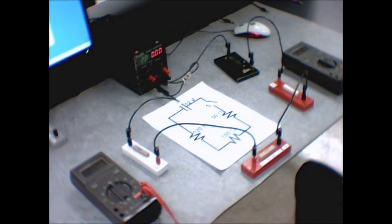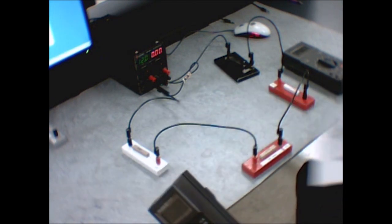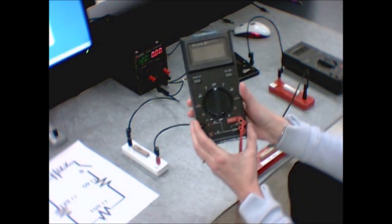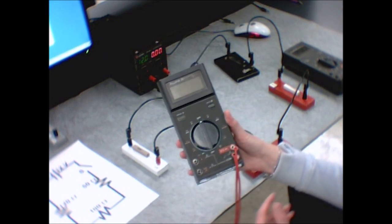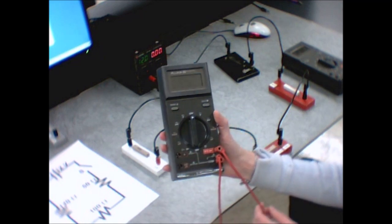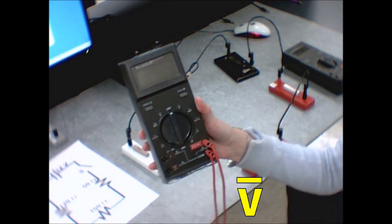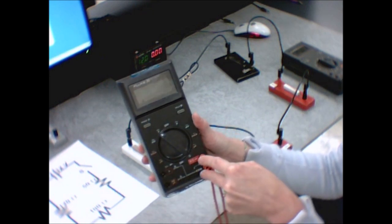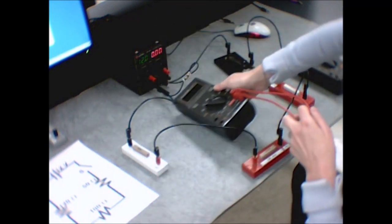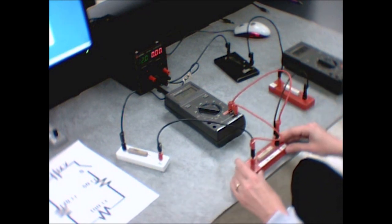Now I'll teach you how to use the multimeters to measure current and voltage. You'll probably have two multimeters on your desk, so you're free to use one as a voltmeter and one as an ammeter exclusively. When you want to measure voltage, plug into the two voltage terminals and switch the dial to the V with a straight line over it — not the V with a squiggle, which is for alternating current. Make sure you're plugged across those two terminals.